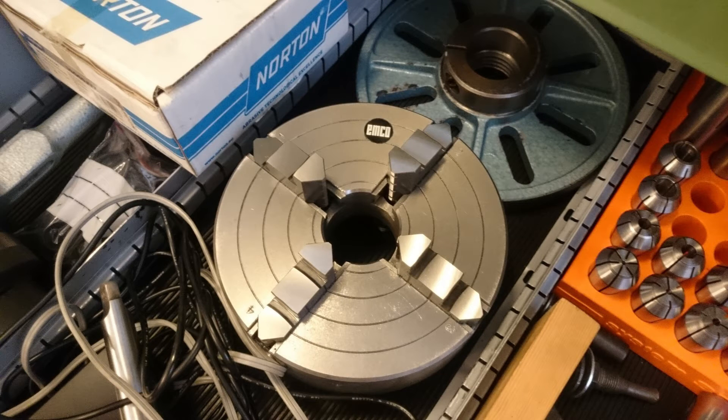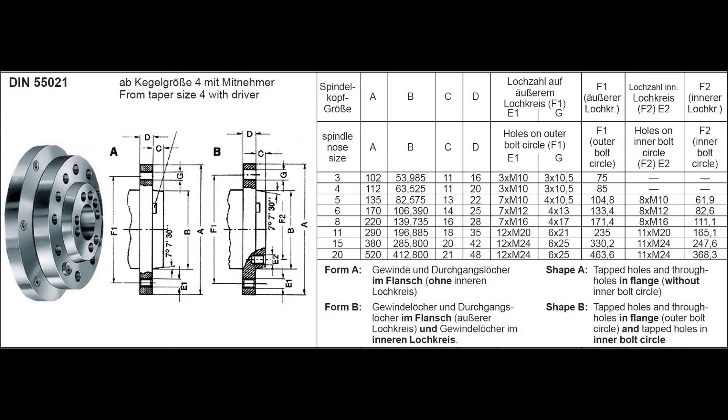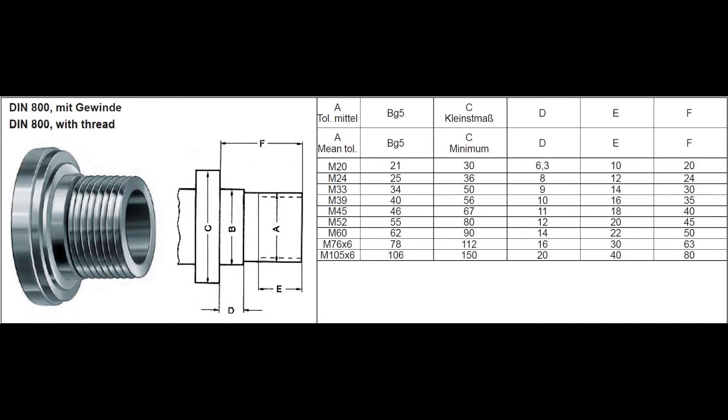I've been looking for a four-jaw chuck ever since I got this lathe back in November last year. I finally found one, but it was from an Emco Super 11, which has a DIN 55021 size 3 spindle. My Emco Maximat V10P has a DIN 800 spindle, which has an M39x4 threaded chuck mount.